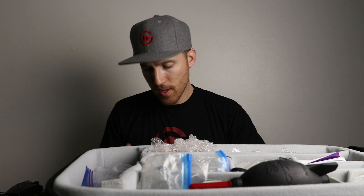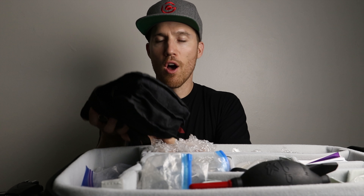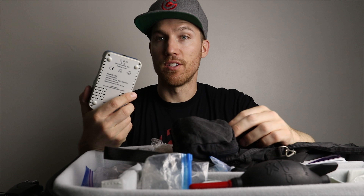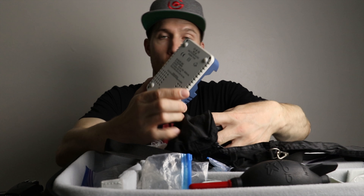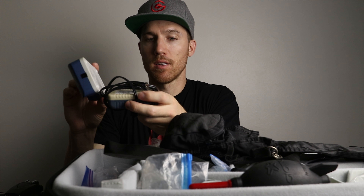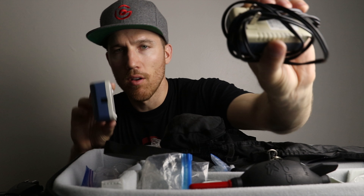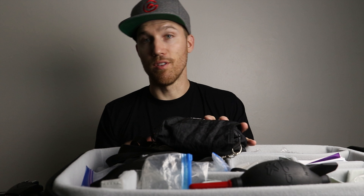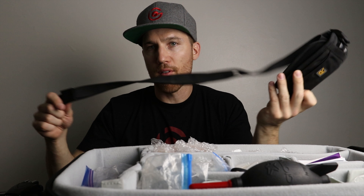My charger — I use the La Crosse Technology BC-900 for my AA batteries. It just plugs into the wall, charges up to four batteries at a time, and tells you when they're full. I've used it for over 10 years and it's still going strong.